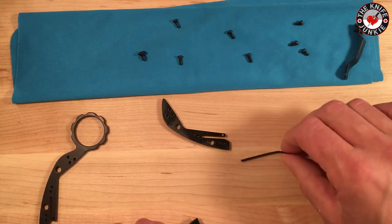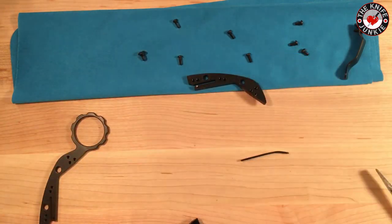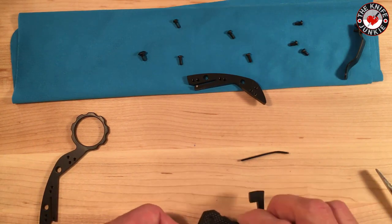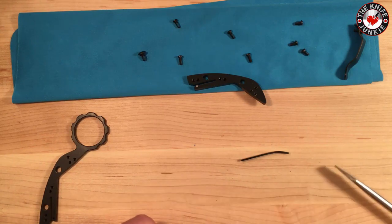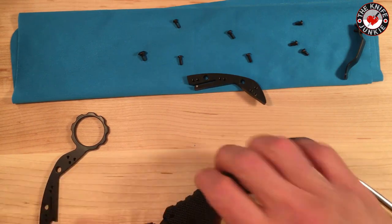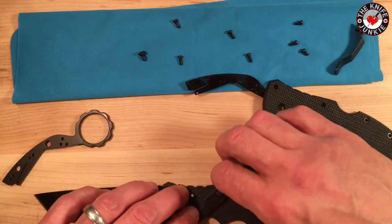This is the spring that holds this in place, that is the backspacer, and then this is the rocker — or the lock bar. What a mess I made.